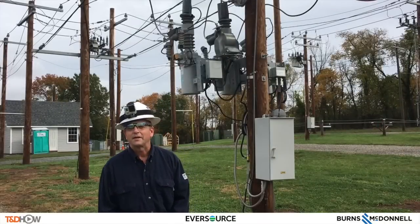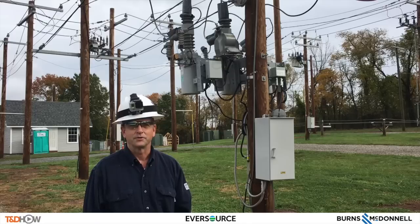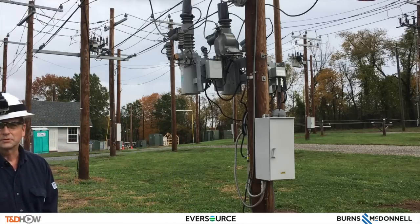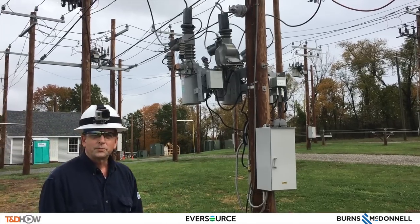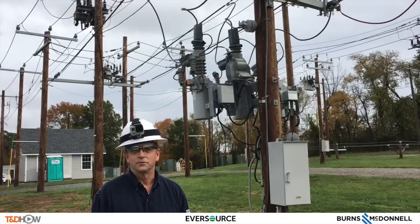My name is Tim Callahan. I am a Senior Engineer for the Standards Department for Eversource Energy. Today we are going to be talking about the Cooper triple-single recloser. The Cooper triple-single recloser is the next advancement on our system for distribution reliability.